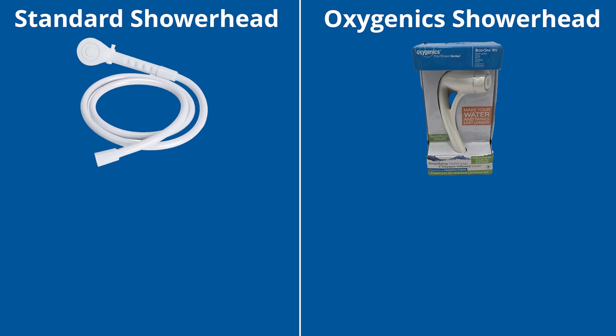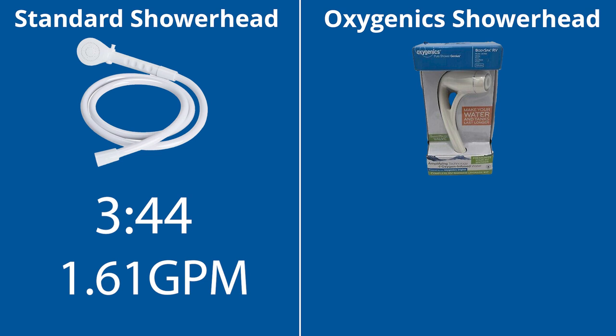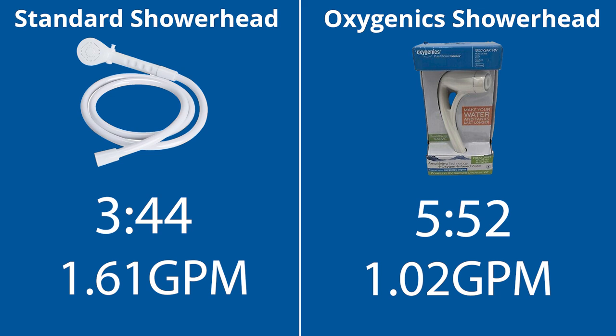As I stated before, we managed to get two extra showers out of it and had a little bit of additional water left. I have the results from our flow rate test. With the standard showerhead, to go through a full six-gallon tank of hot water took three minutes and 44 seconds — a flow rate of 1.61 gallons per minute. Doing the same with the Oxygenics, it took five minutes and 52 seconds to run out of the same amount of hot water, setting that flow rate at 1.02 gallons per minute. So between the two unscientific tests, I think it's safe to say we definitely got more water usage out of the Oxygenics than the standard showerhead.